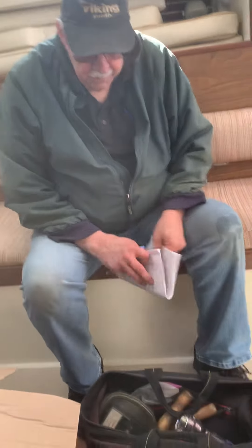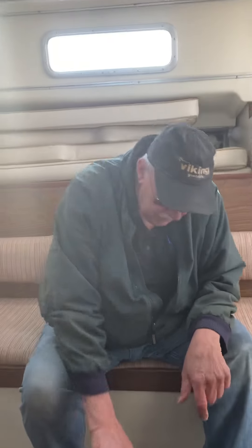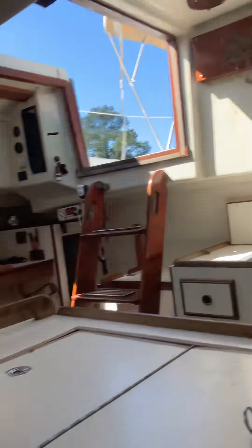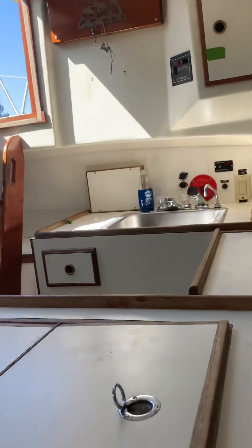Those are your big ticket items. The written report will be ready by Monday morning. We'll call about the water heater — we can't test it right now because the water is hot from running the engine, so we'll put the boat back in its slip, turn the water heater on, and check it in about an hour.